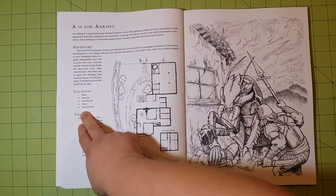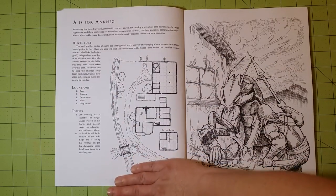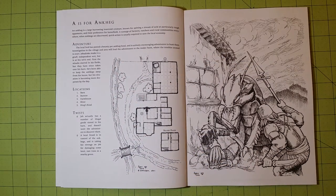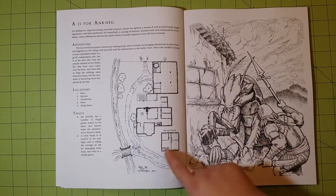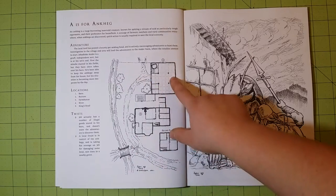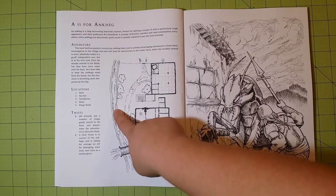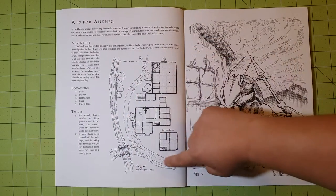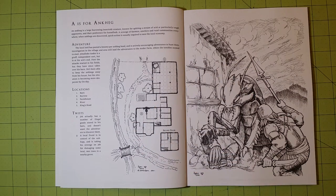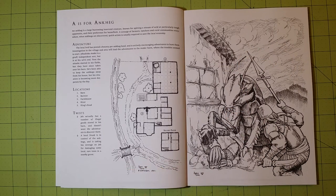It will have locations, different twists and things, and it might also describe the buildings. It comes with a little map about where the adventure is taking place, so everything is labeled in here — it's very well done. These numbers, like number one, will have a location: number one is a barn, number two is a burrow, number three is a farmhouse, number four is a river, and number five is Kings Road. Then it will have the picture that you can color that goes along with the adventure. Every page is done like this, and I think that's very cool — a very unique coloring book.